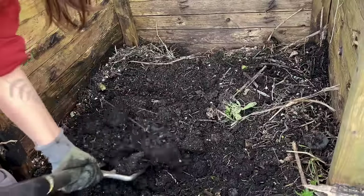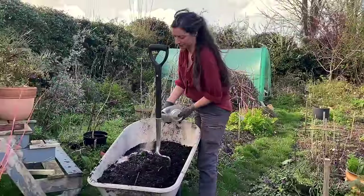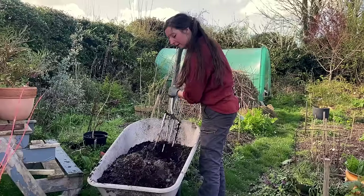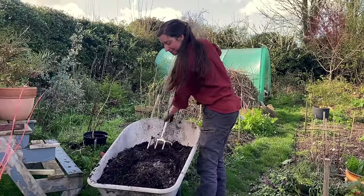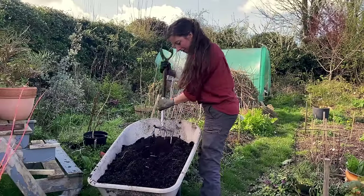The potting mix I'll be using is a combination of my own homemade compost with some well-rotted manure, as well as a sprinkling of blood fish and bone, which is what I always add to all of my potato pots. The manure is going to help with water retention, the blood fish and bone will help with nutrients, and my own homemade compost will add a bit of drainage and micronutrients as well.